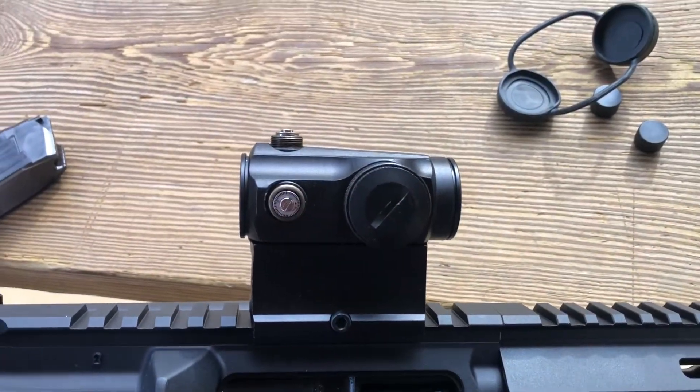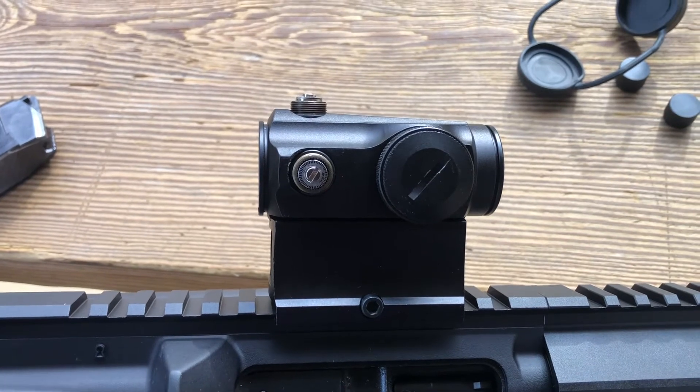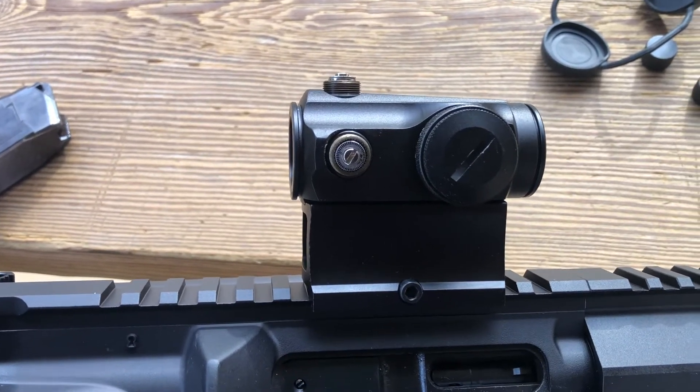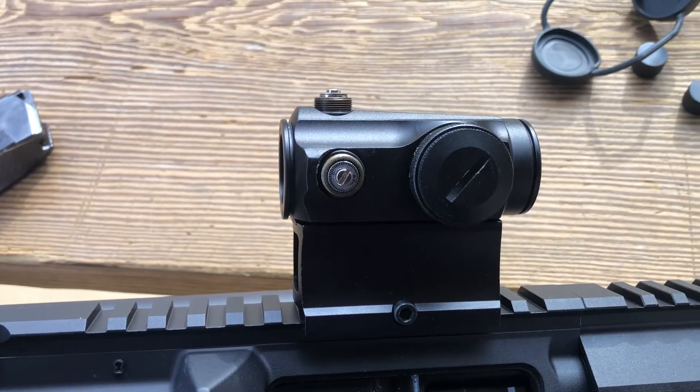Alright, so some final thoughts on this sight. Got about 50 rounds through it. Seems to be holding okay, but only time will tell. If you're on a budget, you can grab one of these, but take a risk.